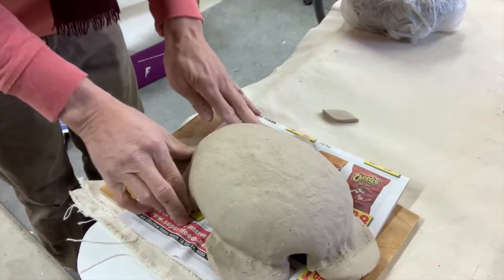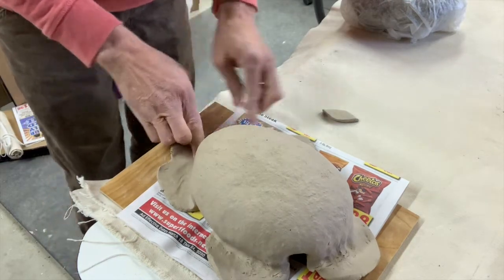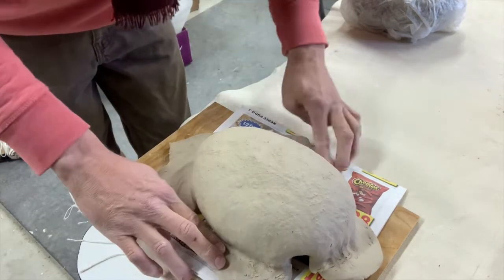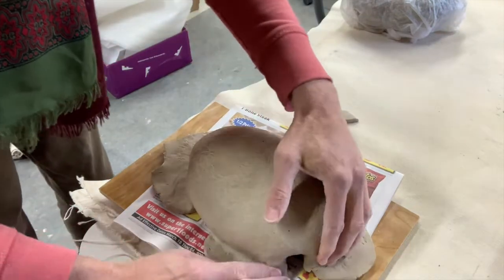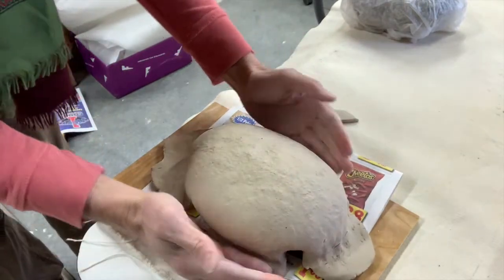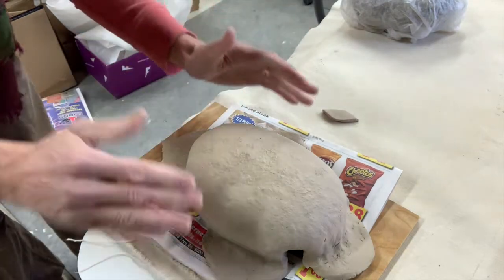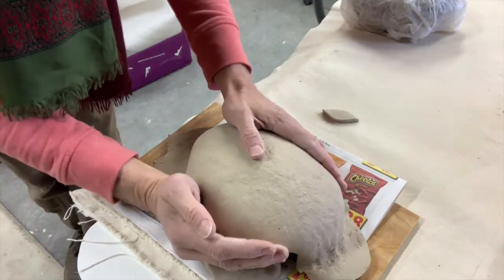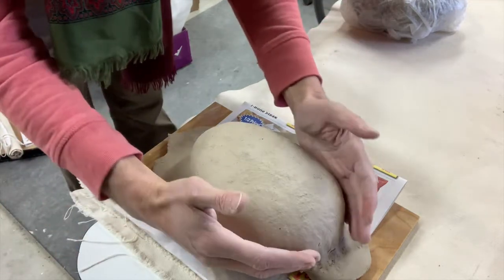This is called hump molding — you have a hump of a form that you use; in this case it's a found object. I could also do hump molding with something I create out of clay. If you look at the Malcolm Mobuto Smith video I did of him working in North Carolina — such a great artist — there's a moment in one of the demos where he's working underneath a form to create a shape. This is nothing new; if you look at all the Mycenae pieces, look at how they were made on top of another clay form.